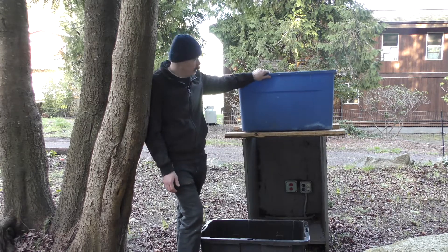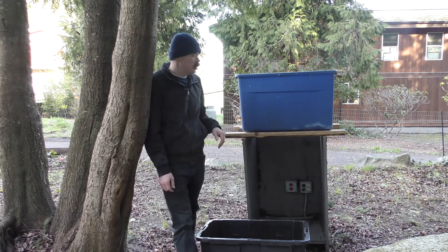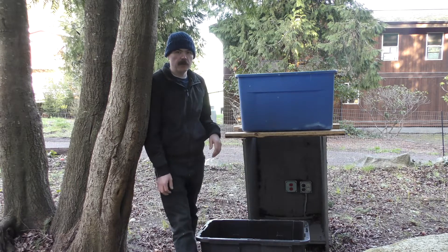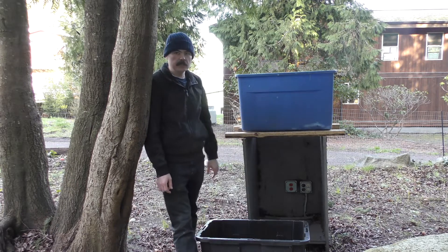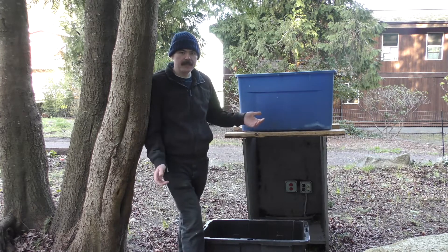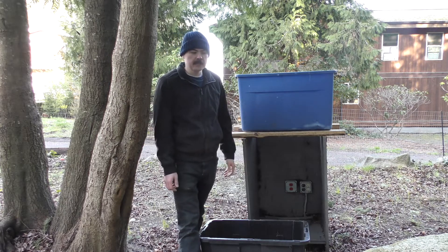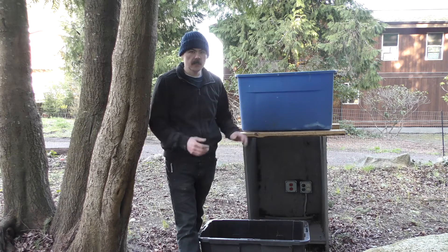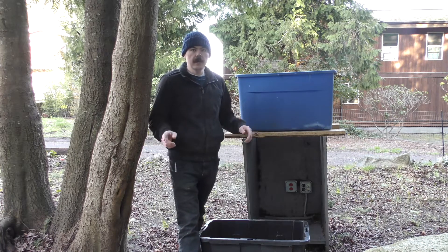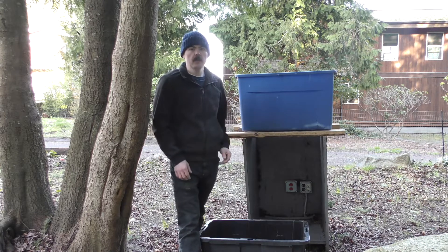Instead of custom building everything, I'm just using stuff laying around my house. This is an old tin bin that's been breaking and falling apart but still solid. An old cabinet that's been sitting around since I bought the house, and another bin as my reservoir. I'll have to drill a hole in that — that's about the only modification. I'm using plumbing I have lying around. I don't think I spent more than $40 for the full system including the media.